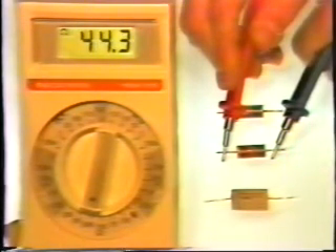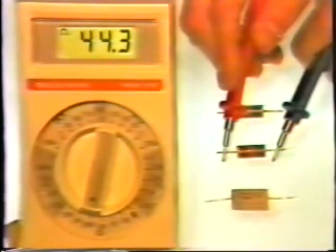but it's not 44.3 ohms — because the setting is on the K scale, this is actually 44.3 thousand ohms, or 44,300 ohms.